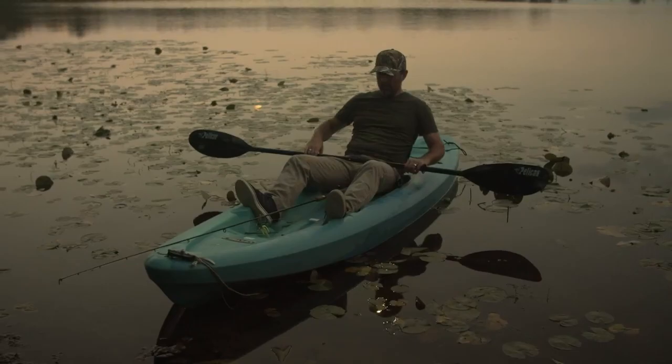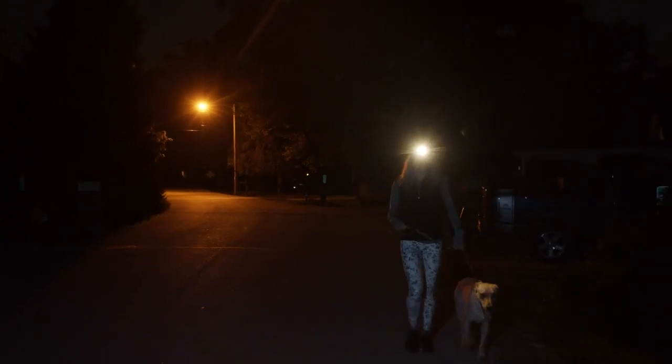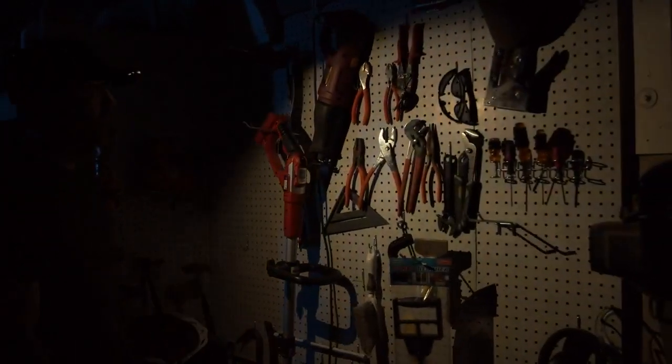The integrated hands-free light will help you get out on your kayak before the sunrise, run after the sun goes down, find your way back to the truck after a mid-rut sit, and tweak DIY projects in your garage.